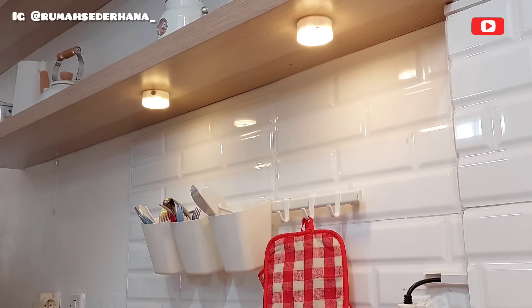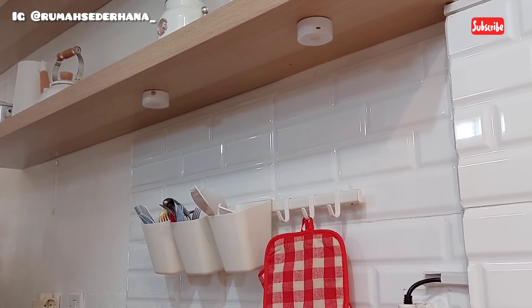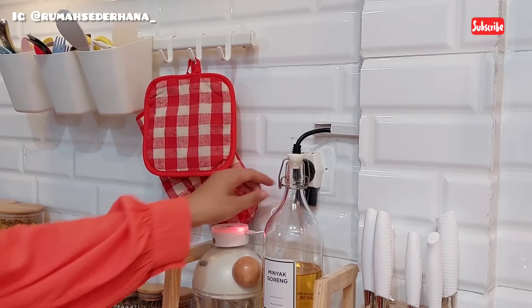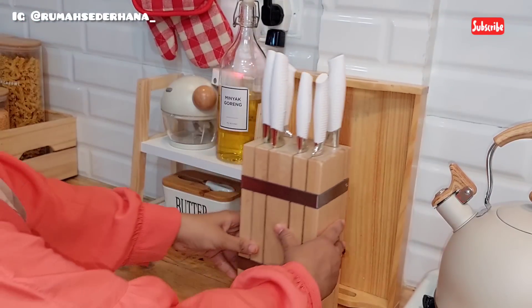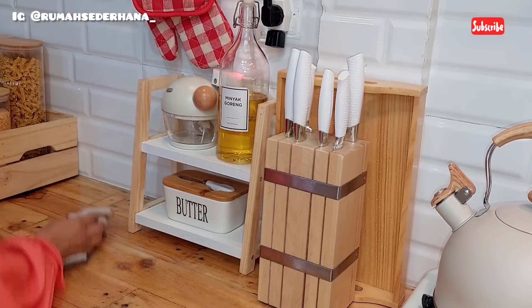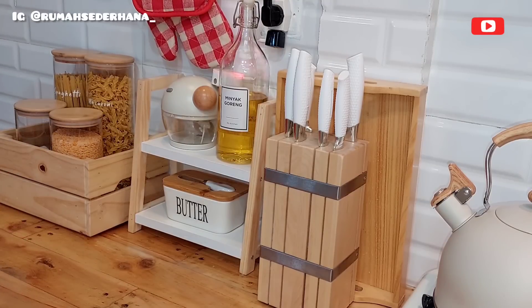To charge it, just use this cable - we receive the cable but not the adapter head, so we use our phone charger head. Done installing the LED lamps. Now I want to rearrange the kitchen equipment again - rearranging and moving some items so it doesn't feel boring and the view of my dream kitchen looks refreshing.